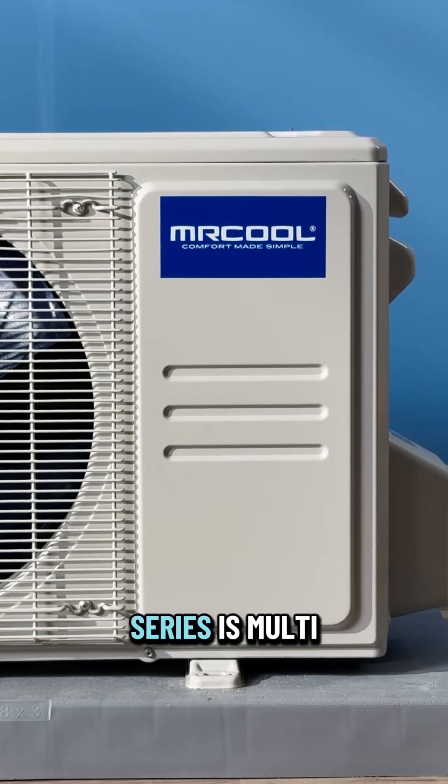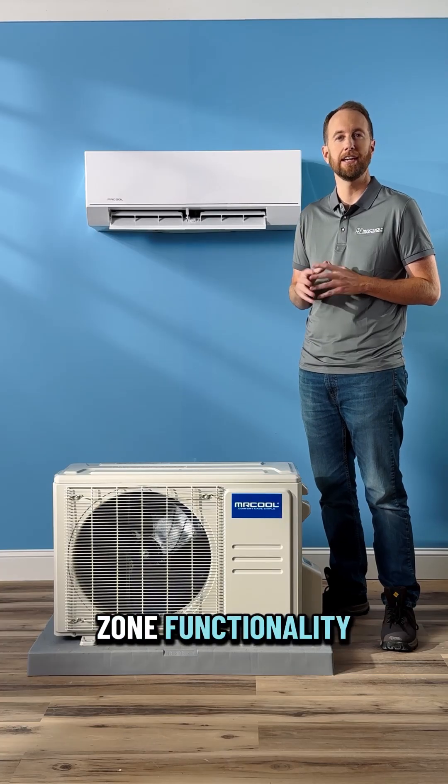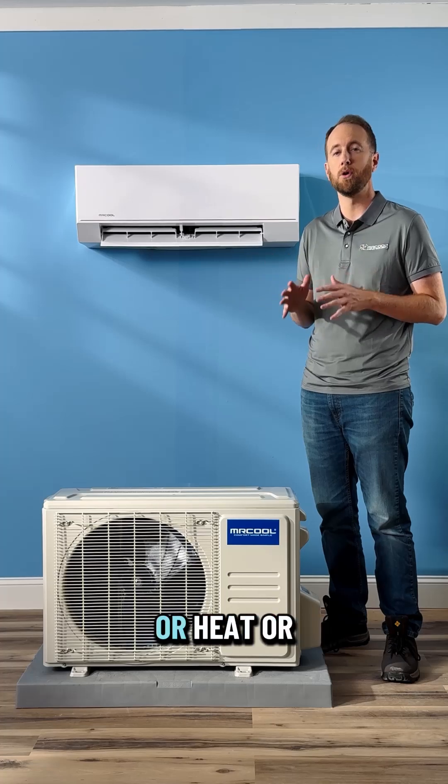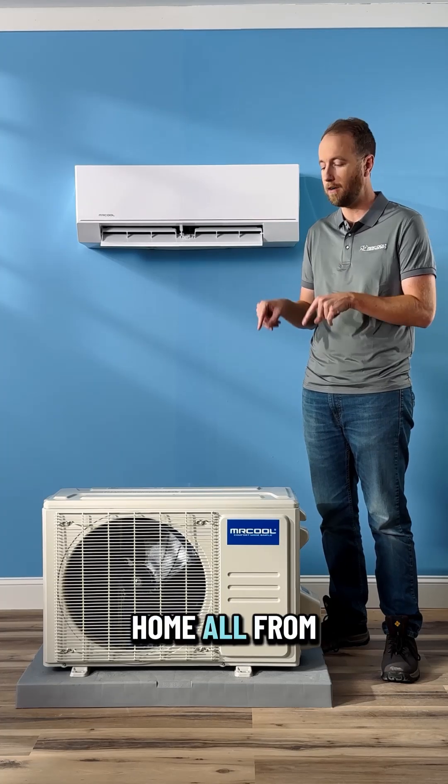Another huge perk of the Olympus Series is multi-zone functionality. Heat or cool two rooms, all the way up to six. That means it'll work for a simple addition, or heat or cool your entire home, all from one condenser.